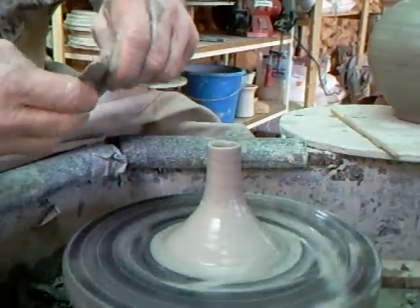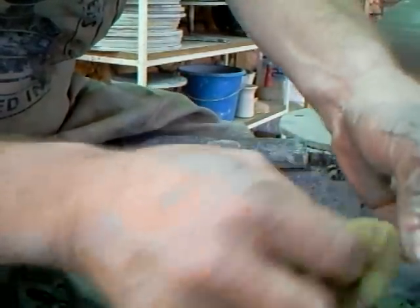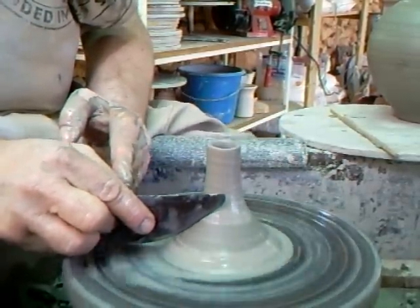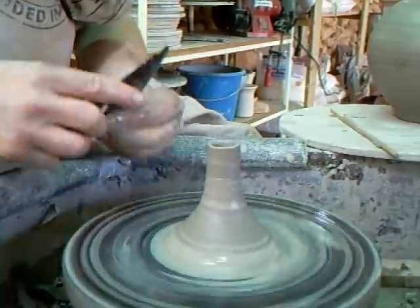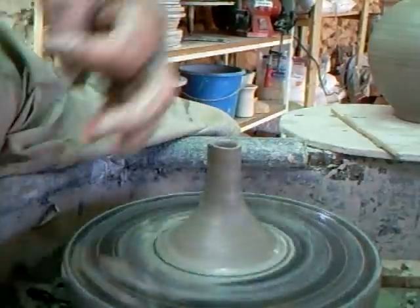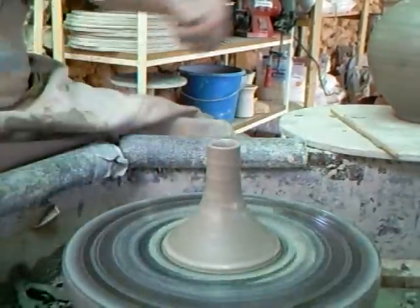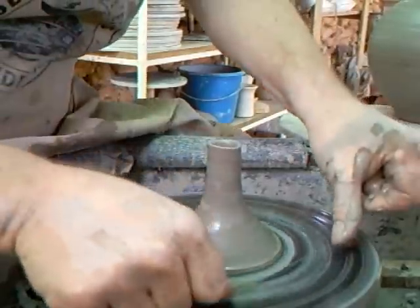I've got here one of my old favourite ribs that I use. I'll just clean it so you can see it. It's just a regular rib, one of these. I'm going to use that to just clean off the slurry and sharpen up the form. The guy's ready to come off the wheel, so I'm going to cut him off the wire.